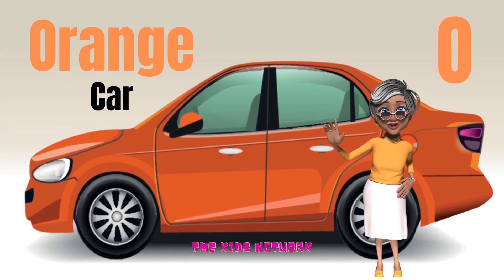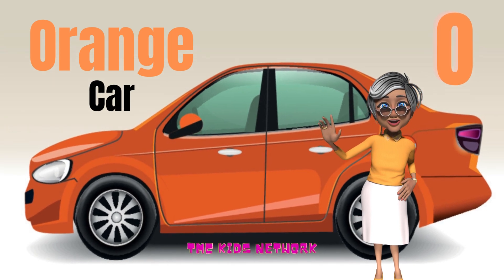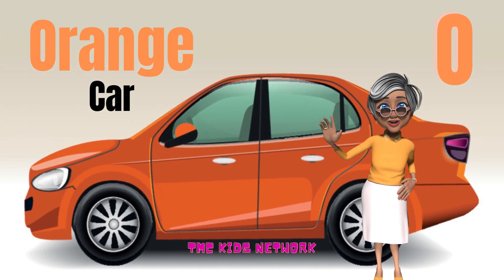And now we have orange: O-R-A-N-G-E. Very good.